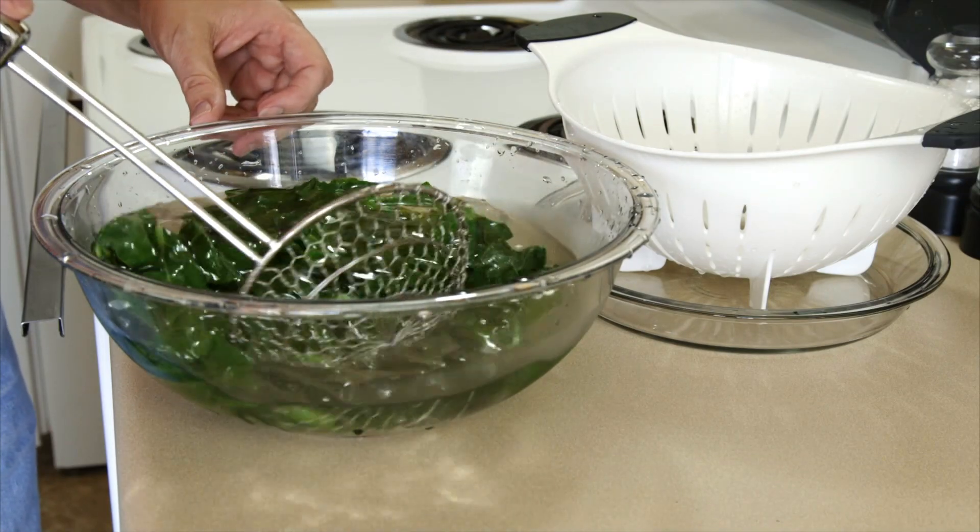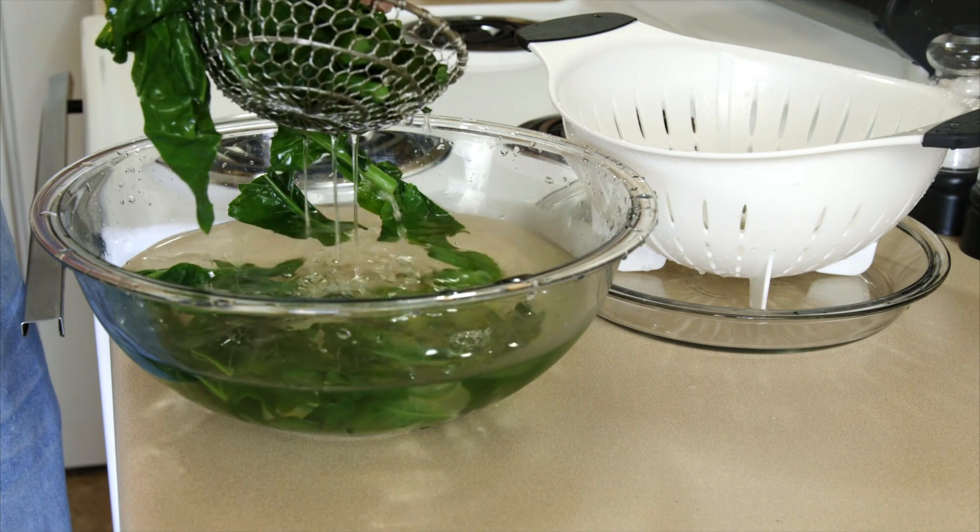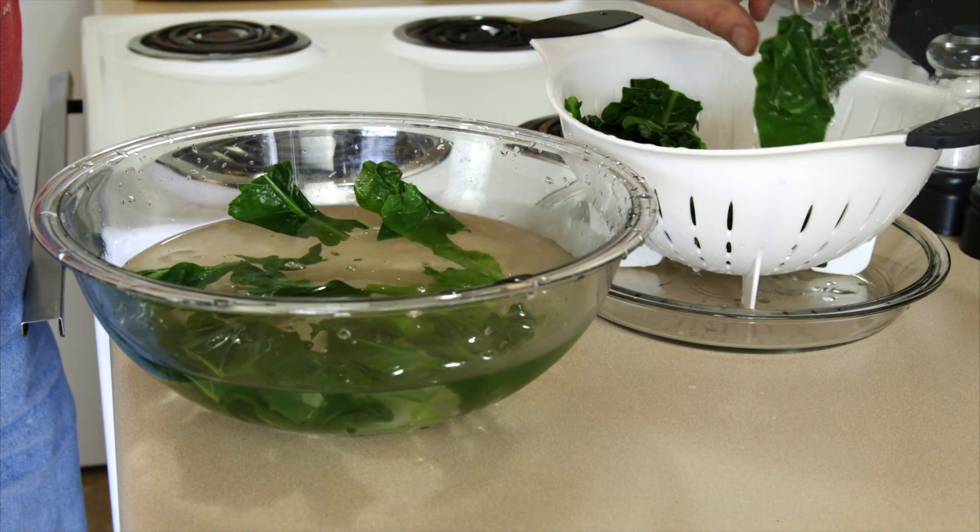After it cools down, we're going to take it and put it in our colander and let it drain.